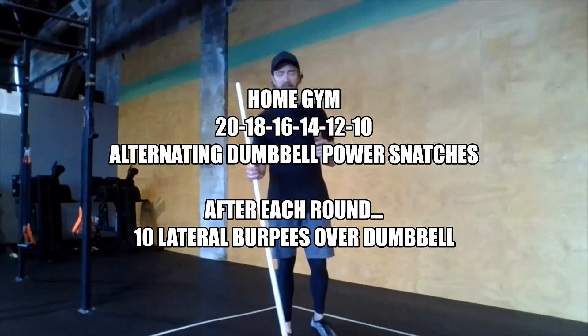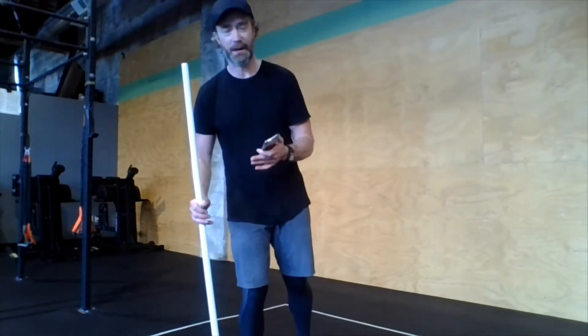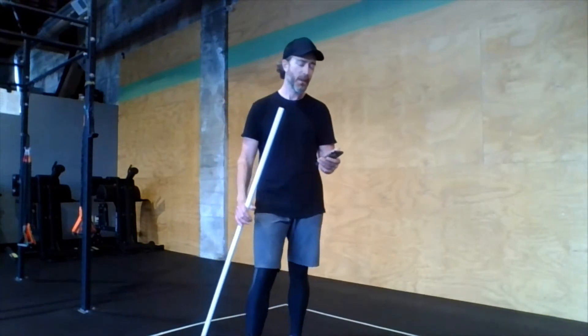Hey home athletes! You may have looked at the workout we're doing at the gym today — it's a short, fast-paced 10-minute time cap workout with some burpees and barbell stuff. You're thinking you could probably do that at home since it doesn't have any roller spikes. But here at the gym we're doing other stuff after the workout, so I've come up with a version that's a little longer and more demanding so you at home can get a good workout in. Less than 10 minutes and you'd be like, well, what else can I do?